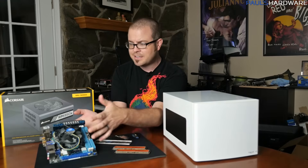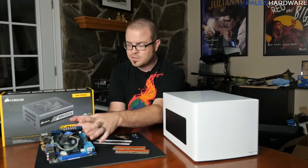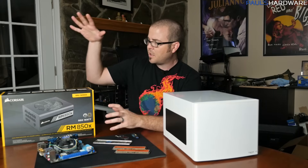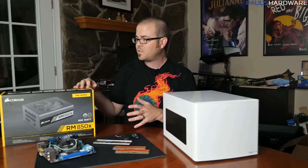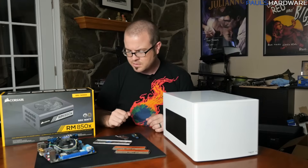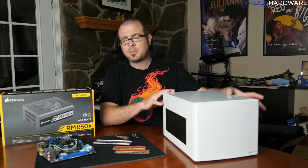I have a Z77i Deluxe motherboard from ASUS with an Intel Core i3-2105 — a Sandy Bridge processor, so it's got a few years of use already but it'll still do a great job. The power supply is pretty overkill; it's the newest part of the build — an RM850x from Corsair, 80 Plus Gold. It should run in fanless mode given how much power this system will draw. The case is a Fractal Node 304 — nice and tiny with plenty of room for all the hard drives.